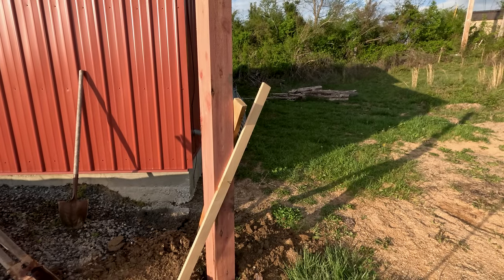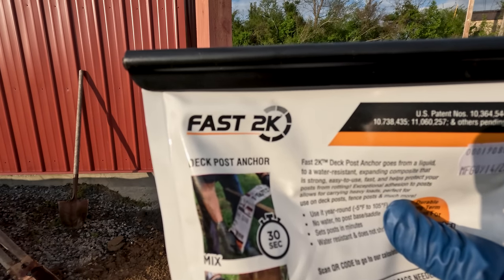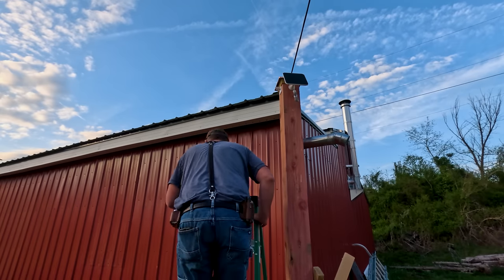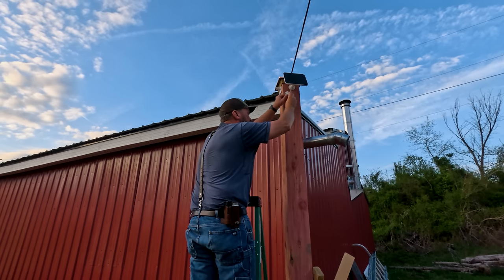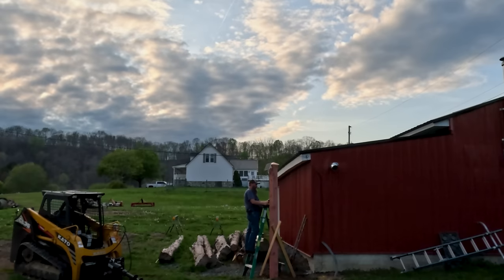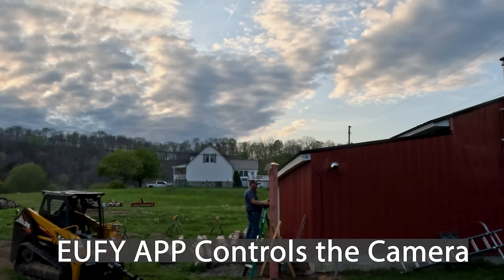We're ready to set this post. I'm not using concrete — I'm using Fast 2K. This is not sponsored by them. I buy this at Lowe's and it works really good. I've been using it here at the farm probably since I moved here several years ago. I think we're done here. I'm getting a good signal on my phone and the AI motion detection is following me right here, so that's good.